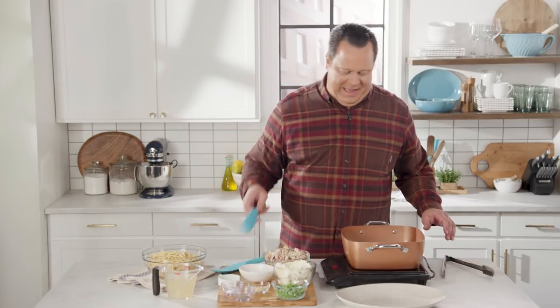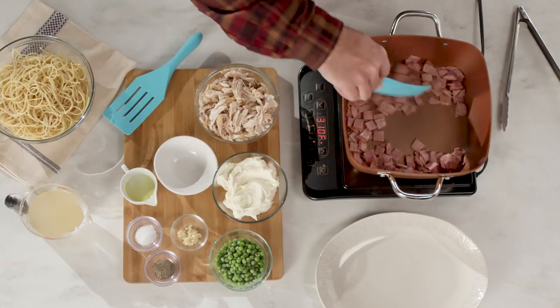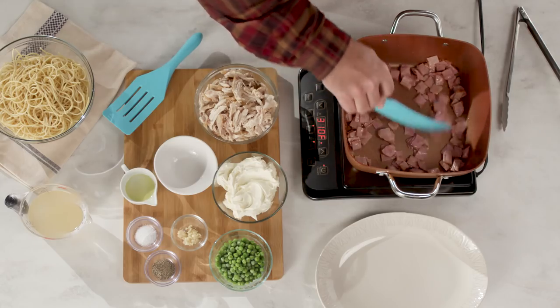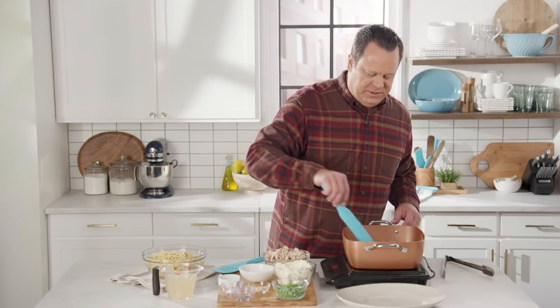Once we get all of that spread around the pan and it starts to crisp, this is going to add a little texture to your dish along with the chicken. Nice and sizzly — smells great.